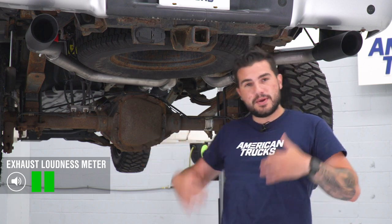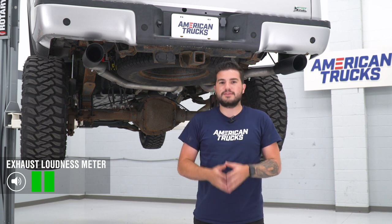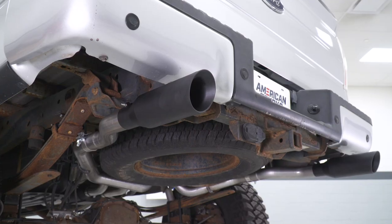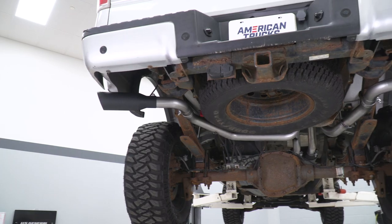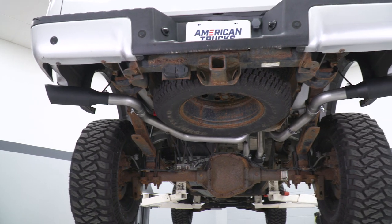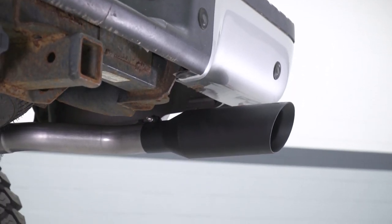There's a ton of exhaust in the category and words like aggressive and deep get thrown around a lot. This guy, in my opinion, is the definition of something simple, nice and aggressive, and perfect for the daily driver. If you're looking for something that bumps up volume just a tad so you can have conversations in the truck, have an easy drive to work, and doesn't have any drone at highway speeds, this is a great way to go at an affordable cost.